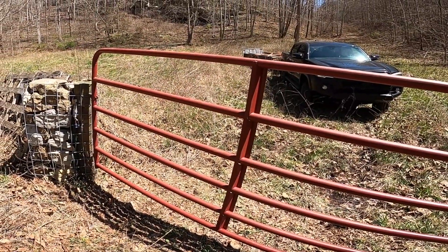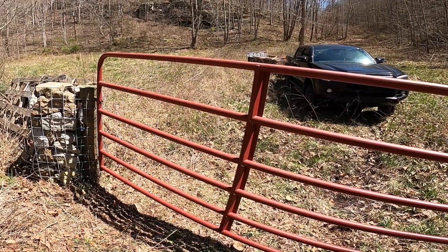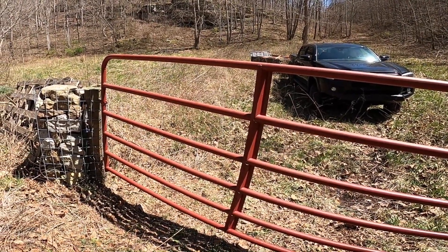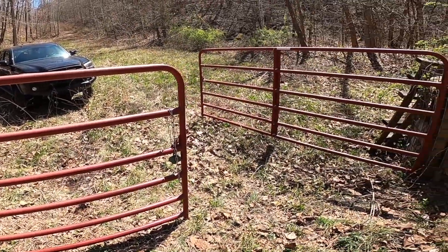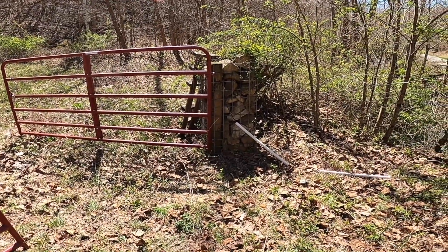Recently, I had a viewer ask how these gates were holding up on the no-drill rock gabion cages. They asked if there was any sag or anything like that, so I figured I'd do a quick update. These cages and gates have been up for nearly five years now with absolutely zero maintenance.